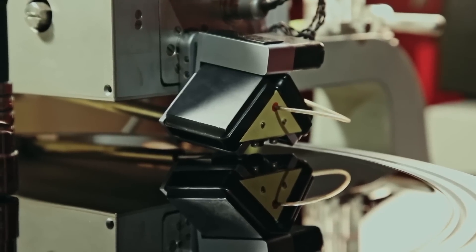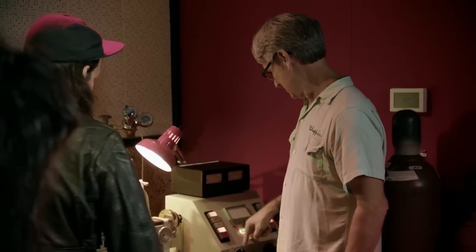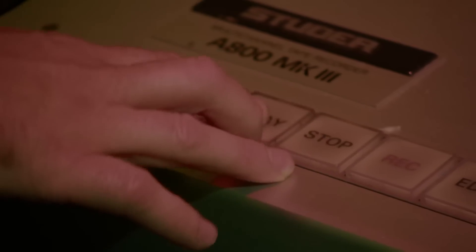Perfect. And now you're going to hit fast — push fast. Go ahead. We're in the groove. And I'll press play. And we're cutting.